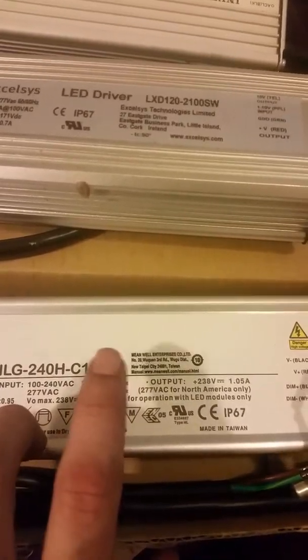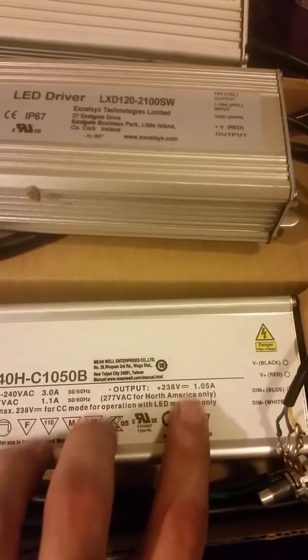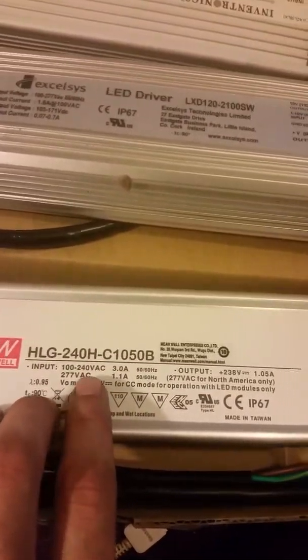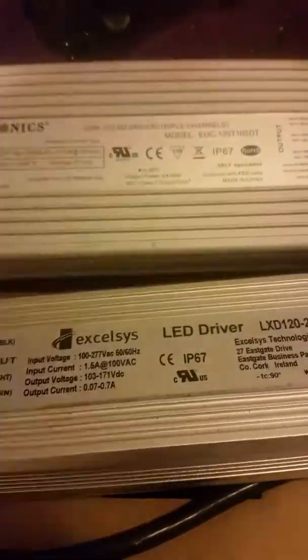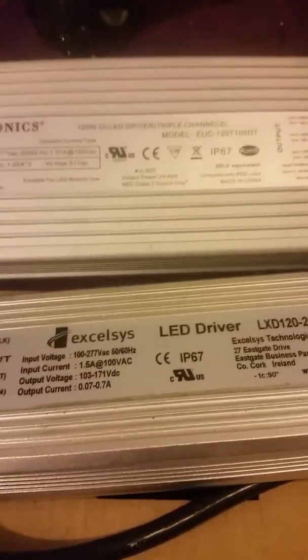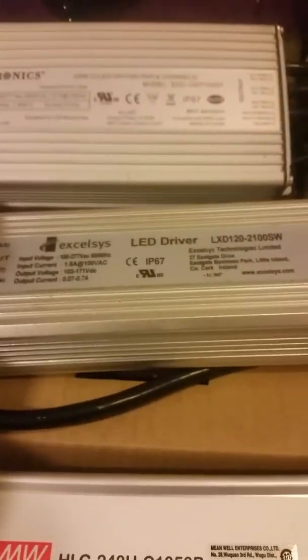If you hook up something that pulls more than 238 volts, that's why it says plus — because it will, or I should say, be able to cover more voltage than it says.